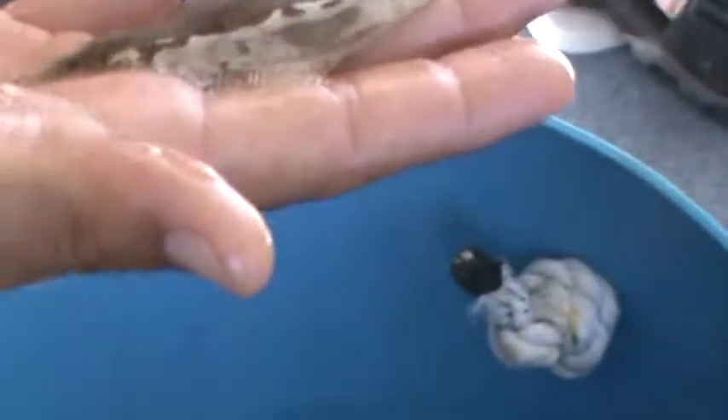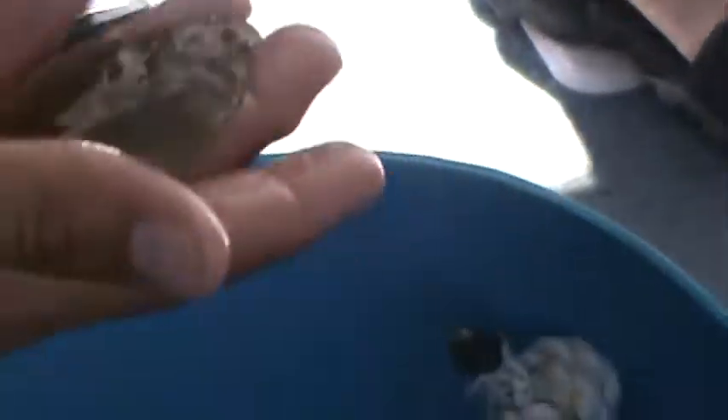This here is a flounder. This is what you eat at your restaurants, but of course you want it to be bigger than this one — this is a baby. It's got about 24 to 28 inches long when full grown. They're very good to eat. It's one of my favorites.